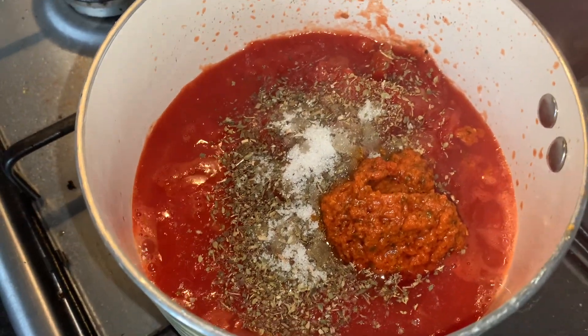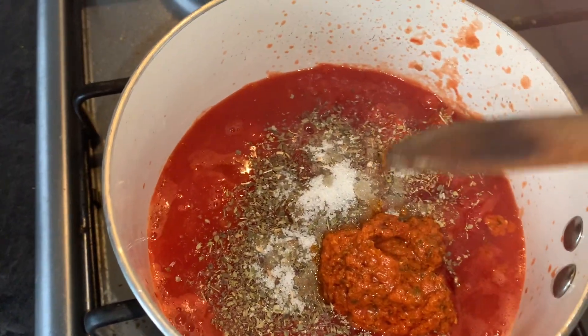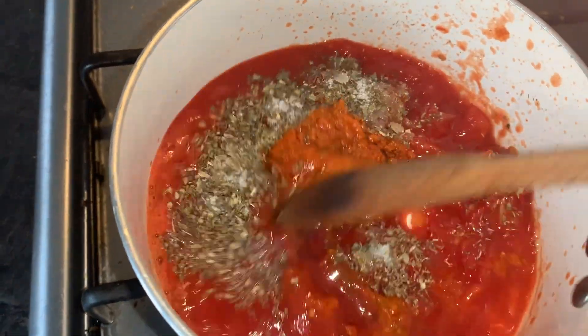pepper, a tablespoon of sugar, some tomato pesto — which you can get that from anywhere — oregano and basil, a tablespoon or two tablespoons of each. And I'm going to mix that in.